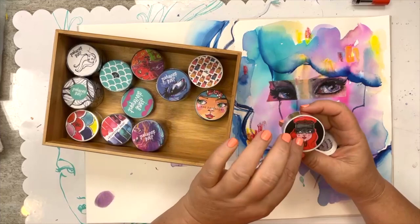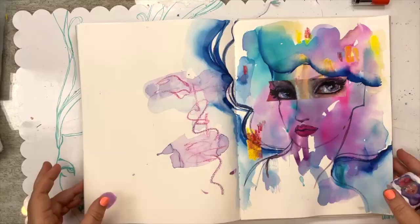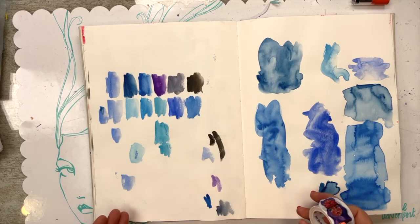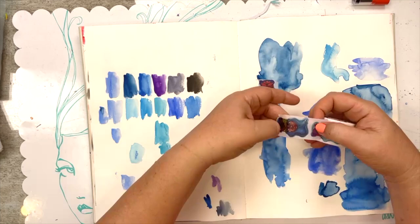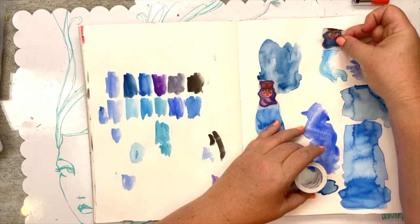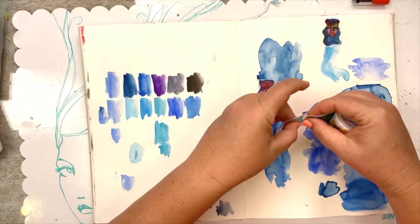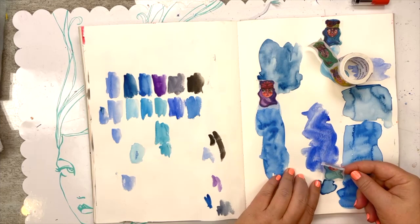Now let's get back to the arts. I'm going to get out my washi tapes and I'm using the largest of the washi tapes from the Bright Girls set. Flipping through my journal looking for inspiration, I came across pages of literal leftover paint from swatching out some watercolors. I thought, what if I use these little washi tape threadhead girls and turn them into little figures?